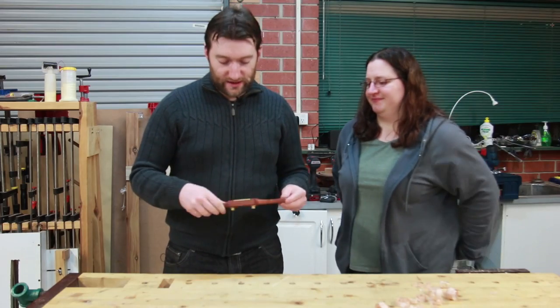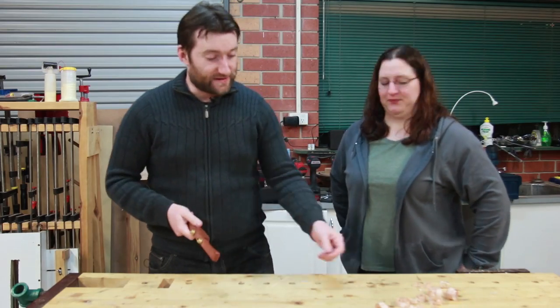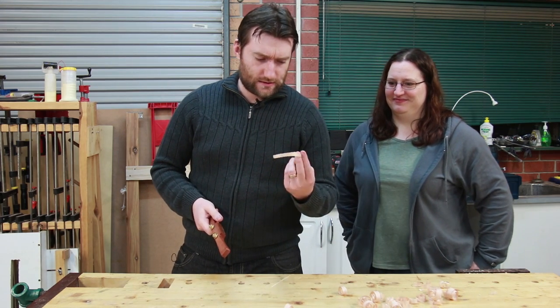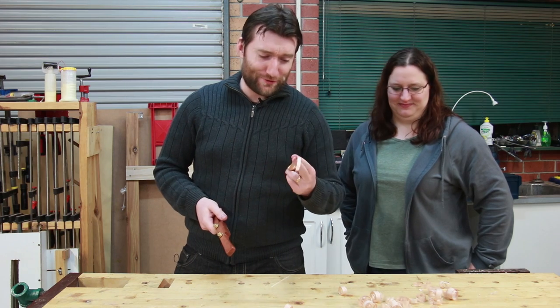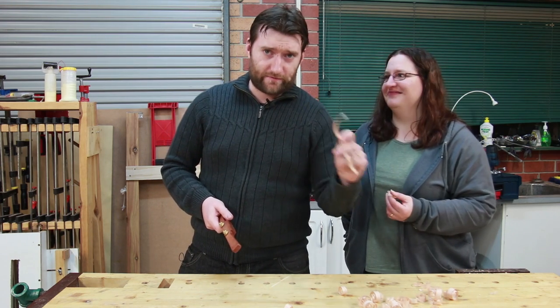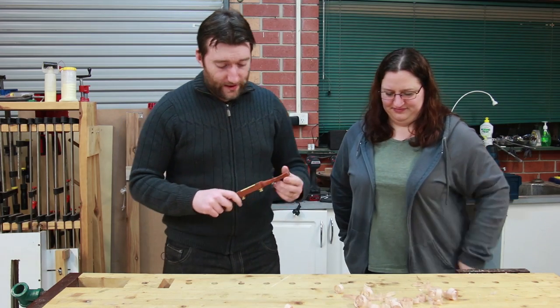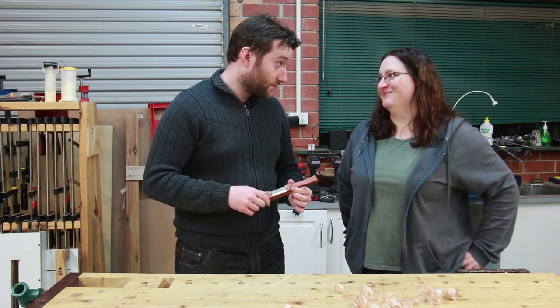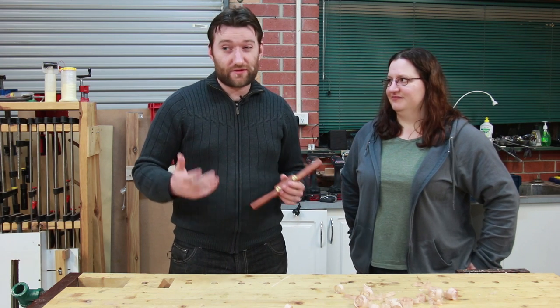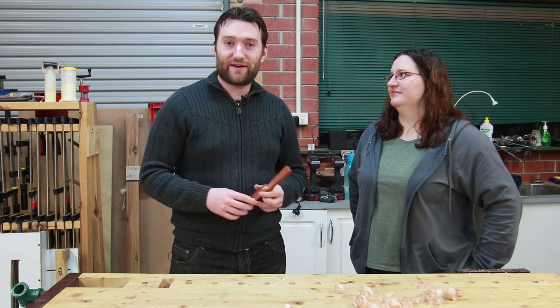We're yet to actually sharpen it, so this is still the factory edge, and you can actually get some pretty good shavings. Some very thick shavings — couldn't get all the way through, but I don't think it would matter how much we sharpened it, that's far too much to be taking off. Overall it was a pretty fun project, probably would give it 3.5 out of 5 stars.